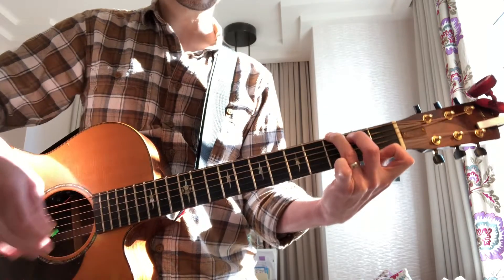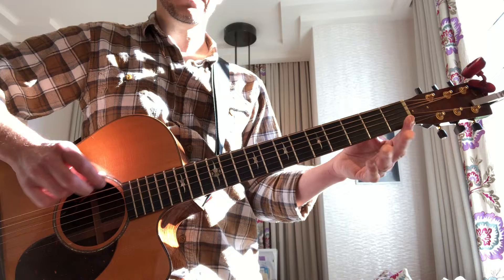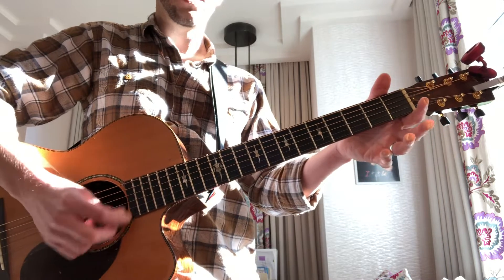Seventh chords always have a little twang. And again, the string closest to you is 6 — that's your low E. The string furthest is 1 — that's your high E.